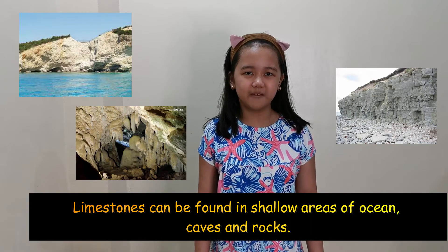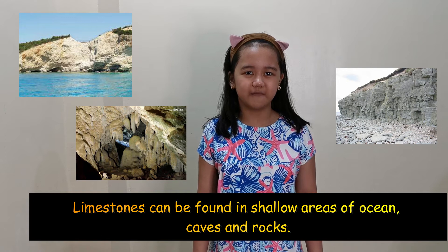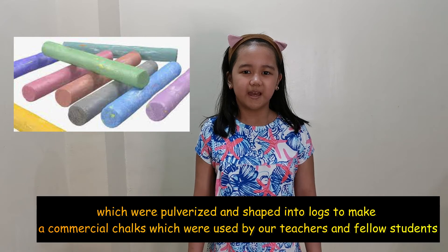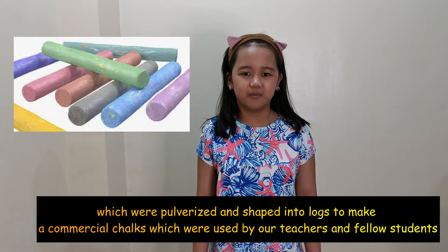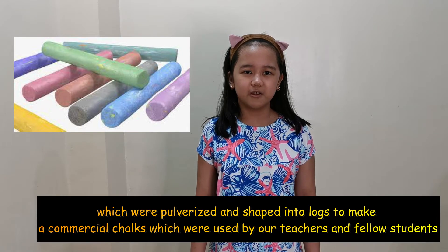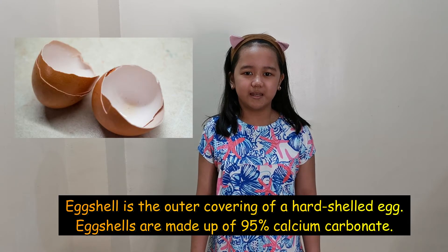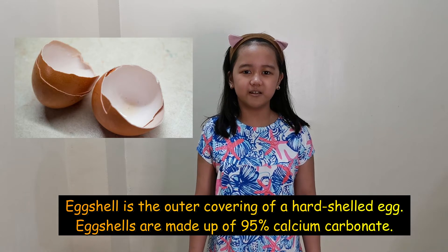Limestone can be found in shallow areas of the ocean, caves, and rocks, which are powderized and shaped into stubs to make commercial chalk, which is used by our teachers and fellow students.